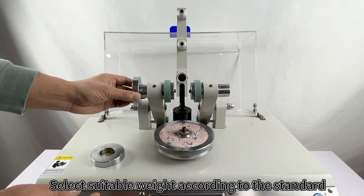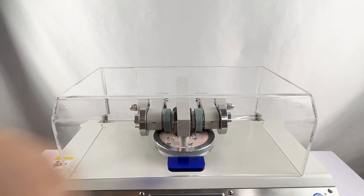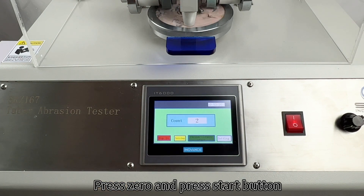Select suitable weight according to the standard. Put down the abrasive wheels and cover. Set the parameters. Press 0 and press the start button.